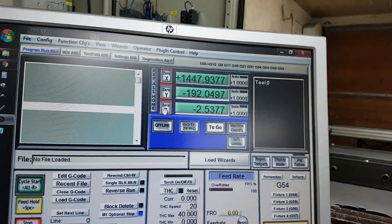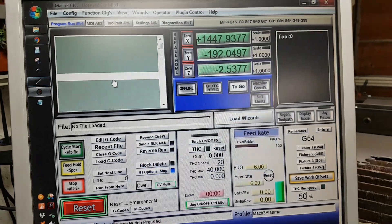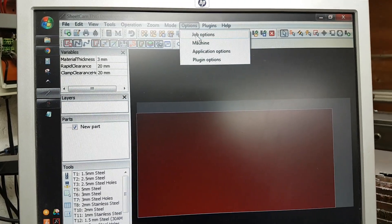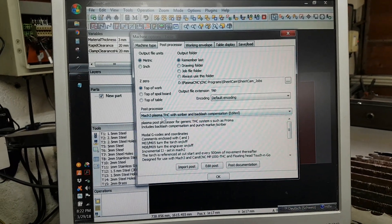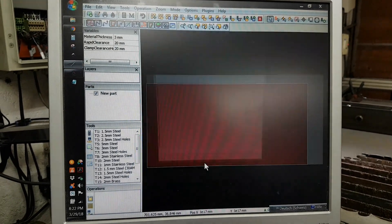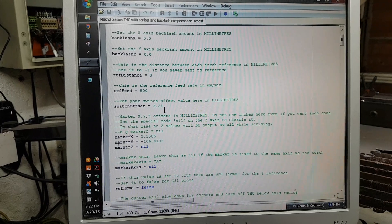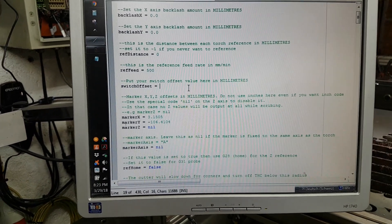What I do now is take this value and open up SheetCAM. In SheetCAM I go to my machine, then my post processor. I'm using Mach 3 Plasma THC with scribe and backlash compensation, and I have edited it. If I want to change something, I go to Edit Post, make the screen a little bigger, and I have here all of my different offsets. The switch offset for this floating Z axis — we're going to change that now to our new value of 2.5.